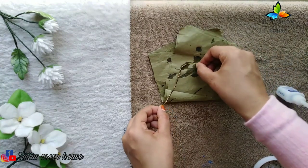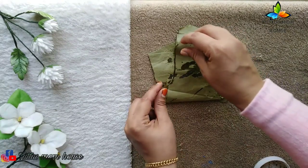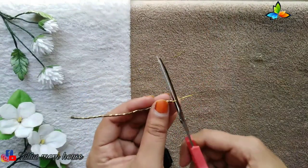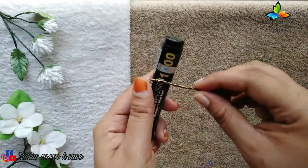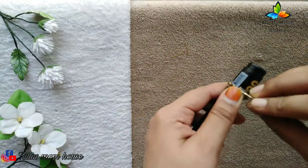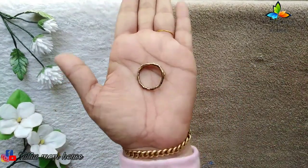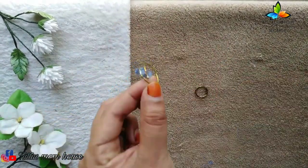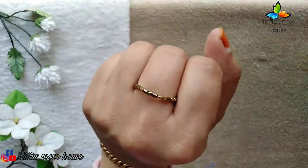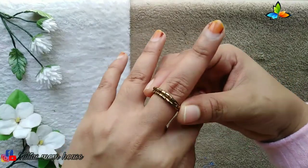I will apply 2 coats. When I add 2 coats, I will dry it. This part goes into the back. This is the first ring that is ready.